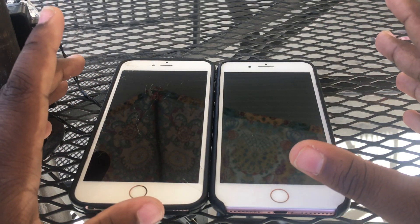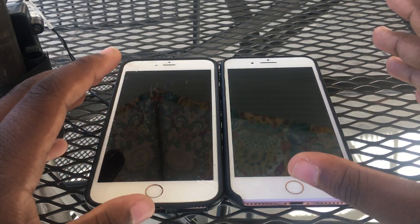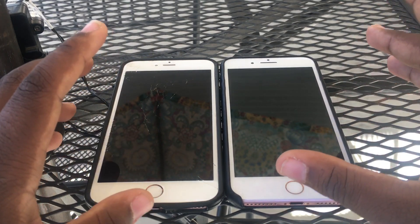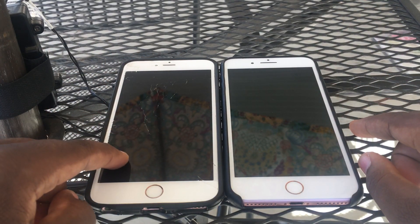Hey, what's up guys, EC back in a brand new video. I'm just gonna make this video pretty quick because I don't want to waste anyone's time today. It feels really good outside, that's why I'm recording outside. But anyways, I got these two iPhones for $200 — an iPhone 7 Plus and an iPhone 6s Plus.